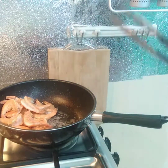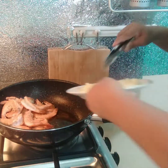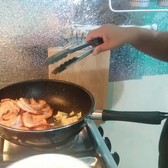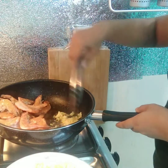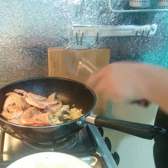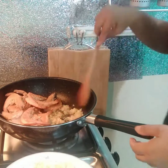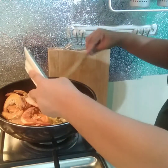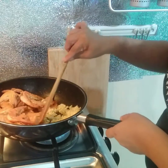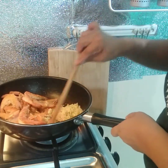Sunog natin yung sesame oil. Dutoyin natin yung sesame oil, and then yung ating ginger. Sunog natin yung garlic — ating maraming garlic, mas masarap. Pag natuyuan naman siya ng oil, pwede naman tayo magdagdag ng oil. Dutoyin lang natin yung garlic guys.